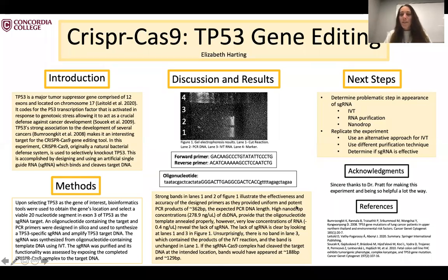Hi guys, today I'm going to tell you about TP53 gene editing using CRISPR-Cas9. To start, CRISPR-Cas9 is originally an immune defense system in bacteria, in which bacteria are able to save invading viral DNA into their own genome so that they're able to recognize the virus again when it invades, and they complementary bind to the viral DNA and are able to cleave it using this CRISPR-Cas9 complex.